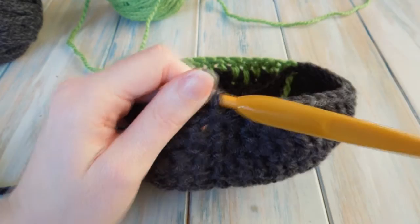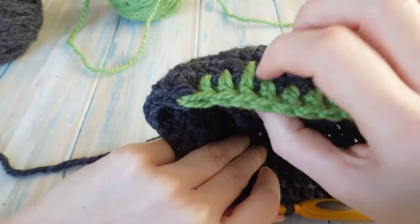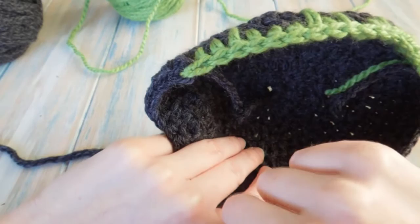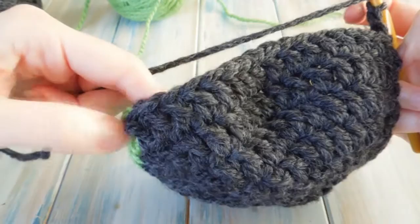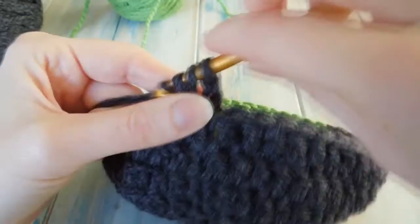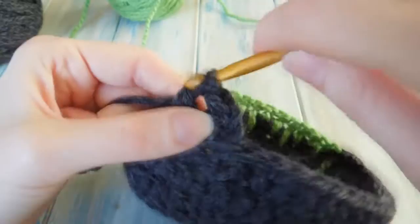We're going to work four rounds of just one double crochet in each stitch around, but we need to make sure that we change to the green when we get to the green and make sure we join it at the end of the last stitch of the previous colour. So all we do for these four rounds is chain two as normal, then work one double crochet in the next sixteen like we did before, just going into that first stitch.